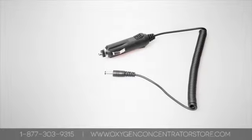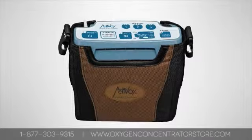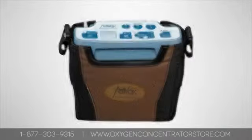All of our portable concentrators come with a DC power supply that plugs into an automobile cigarette lighter. Several of our units charge the battery under this DC power.